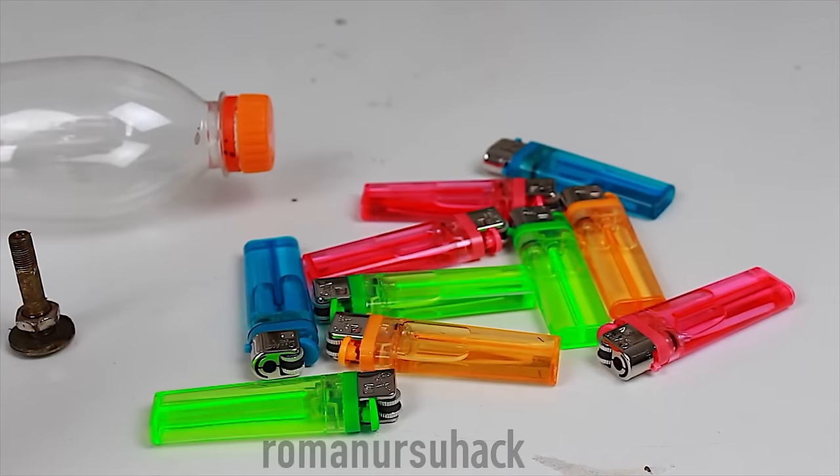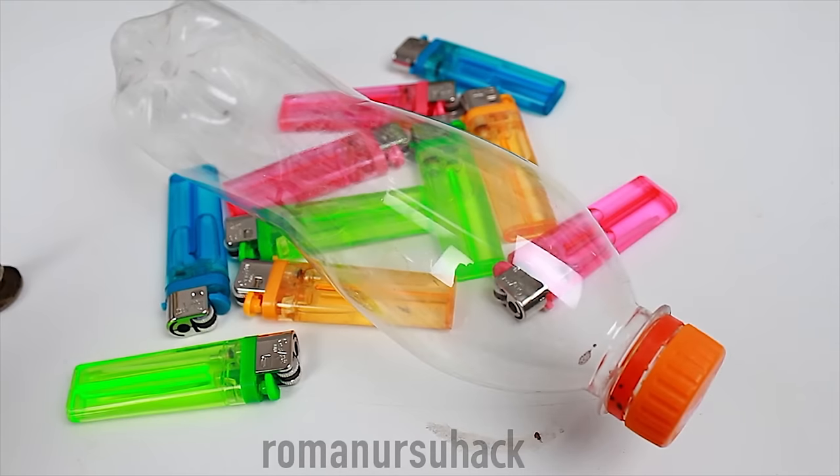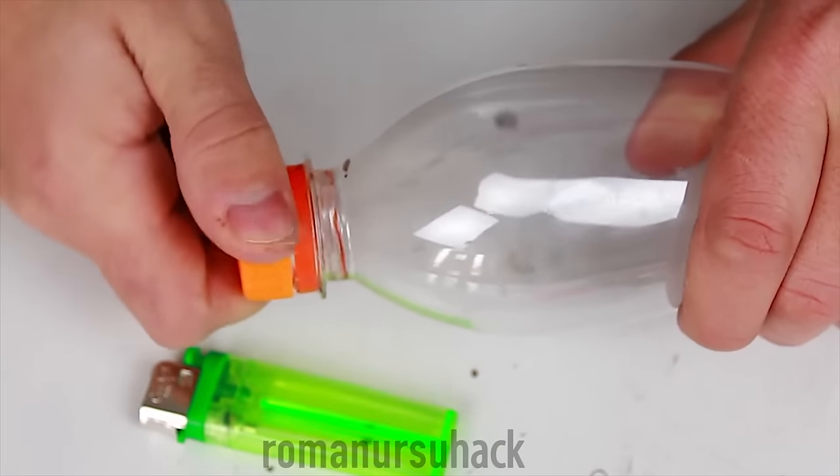Hello my dear friends! In today's video I wanna share an awesome idea about how to make a lighter fueled by spirits, solvents or other flammables.